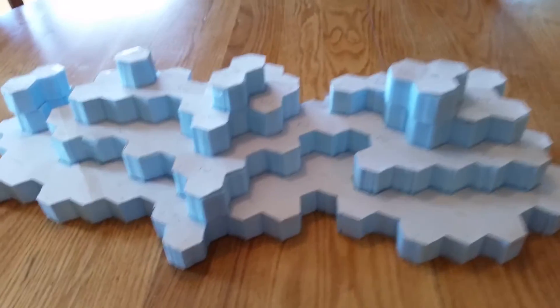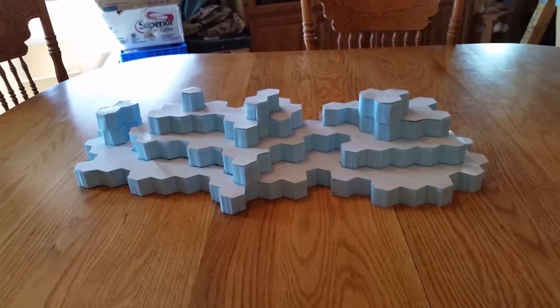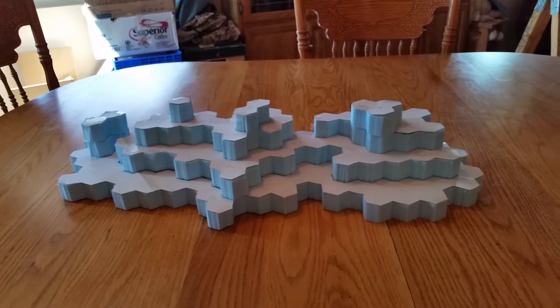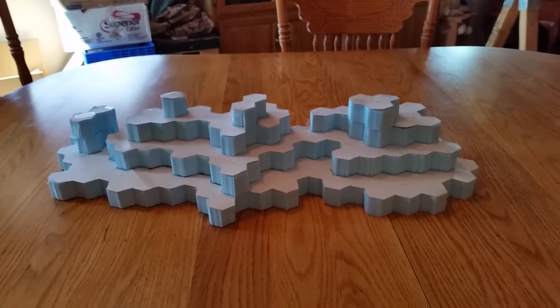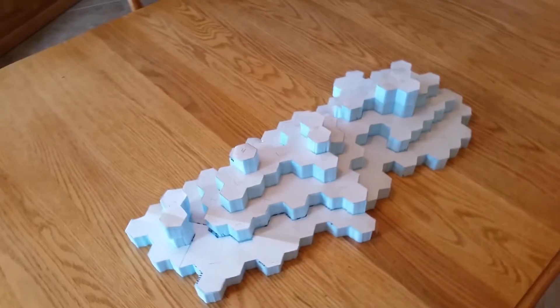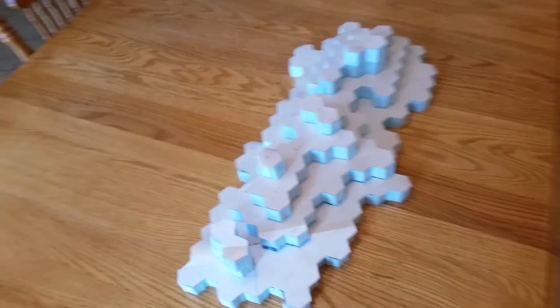So we decided we were gonna get some larger mountain ranges to include on the board for this next session that we're gonna play. Of course, I'm terrible at generating content for the site and I wanted to take pictures or video while we were actually creating the mountains here.